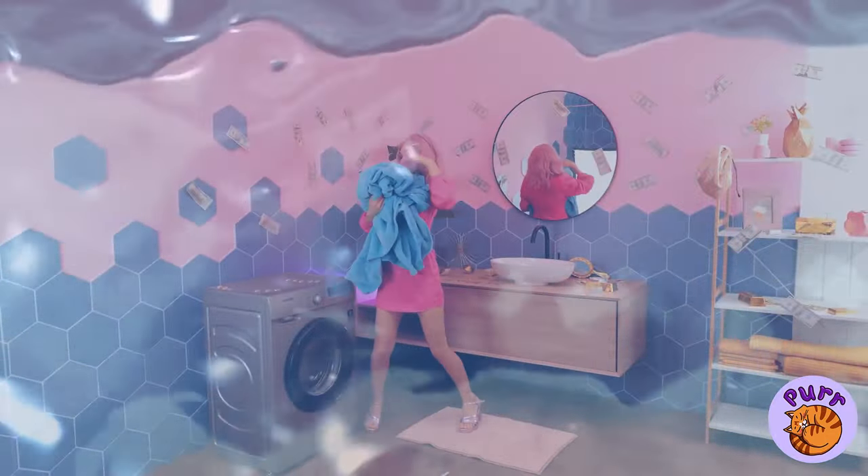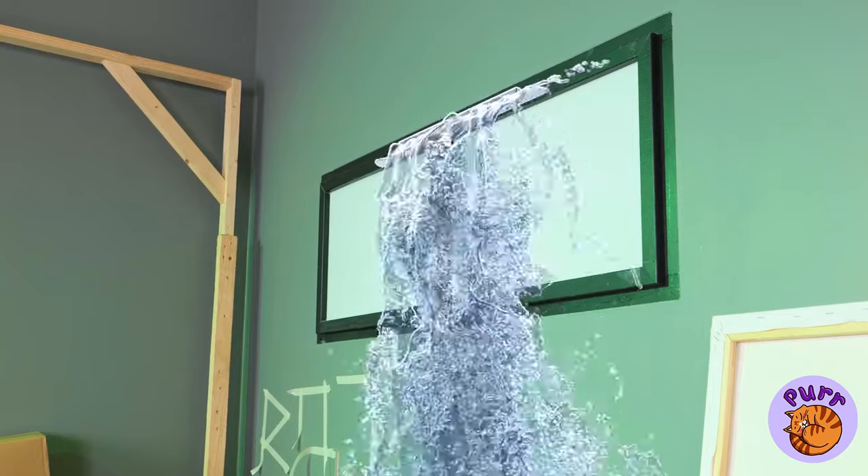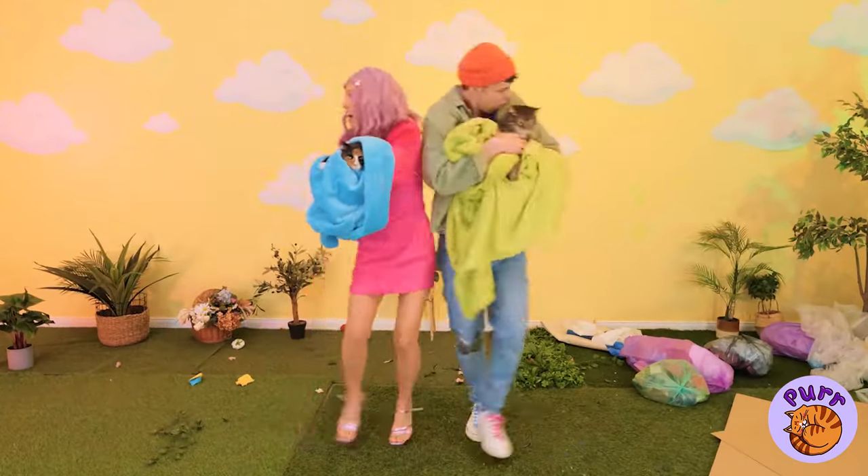Quick, grab the cat and run! We turned off that faucet, right? It's just not safe for a cat these days. Good, we found dry land. Let's just try to get situated for now.